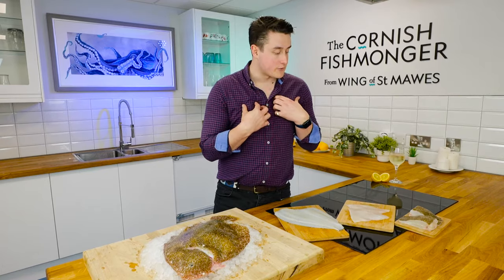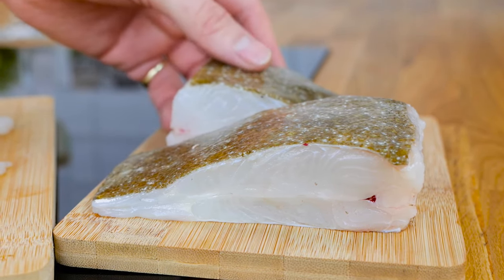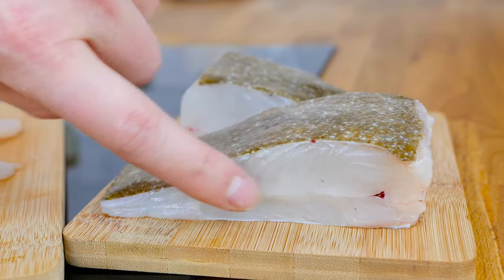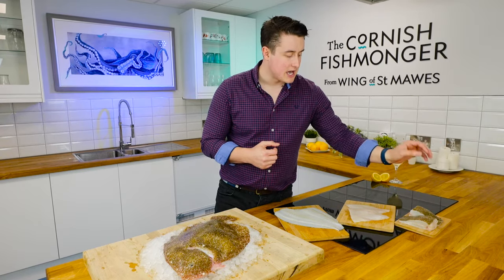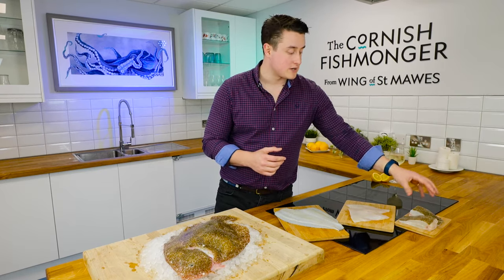Or my personal favourite way to enjoy fish — you can steak it. So I've got two really nice Brill steaks here. As you can see, we're still with the bone running through the middle. Definitely the best way to enjoy it — that bone-in part keeps all the flavour in and keeps it nice and juicy. Brill doesn't have very many bones either, so there's not a lot to contend with.